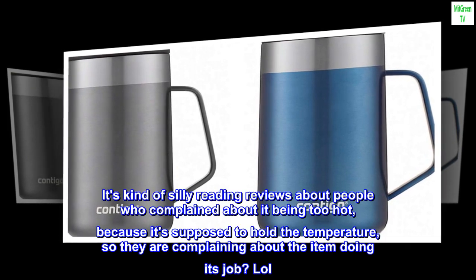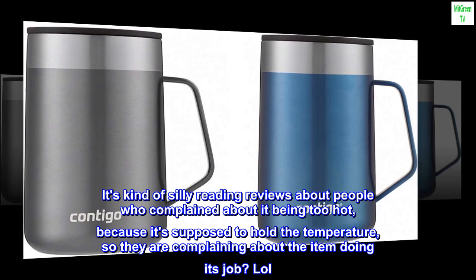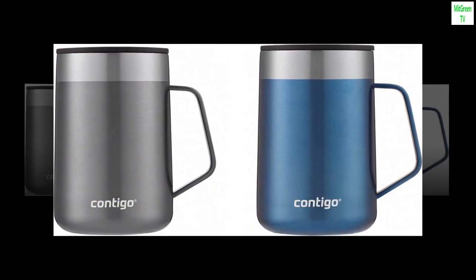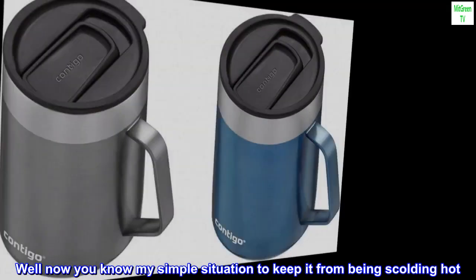It's kind of silly reading reviews about people who complained about it being too hot, because it's supposed to hold the temperature — so they are complaining about the item doing its job? Well now you know my simple solution to keep it from being scalding hot.